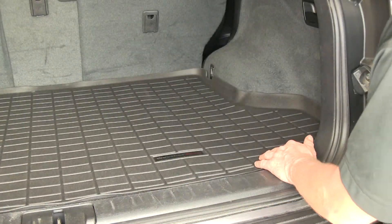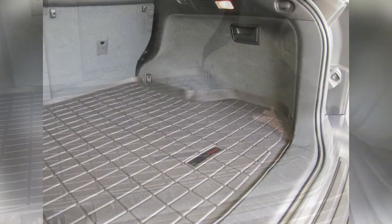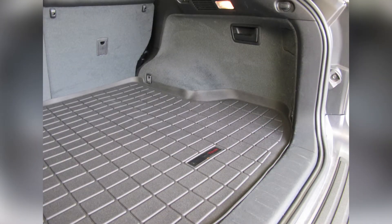That was our driver side. We'll go ahead and take a look at the passenger side, and once again it still matches the contour of the interior of the vehicle and also has a cutout for your tie-downs.